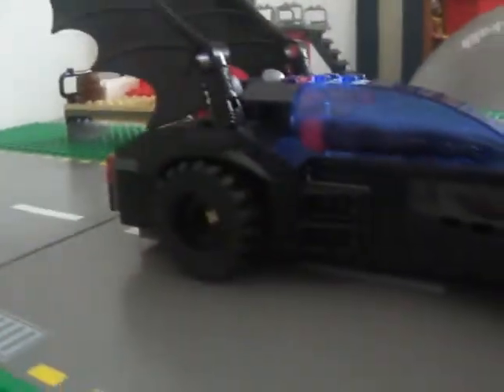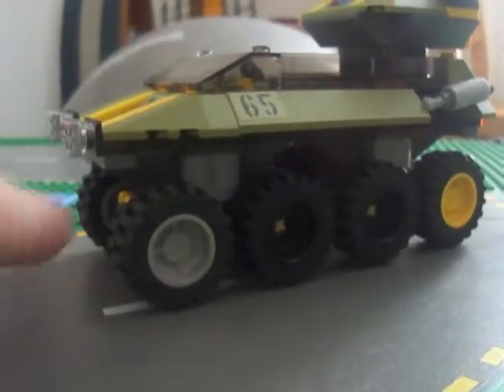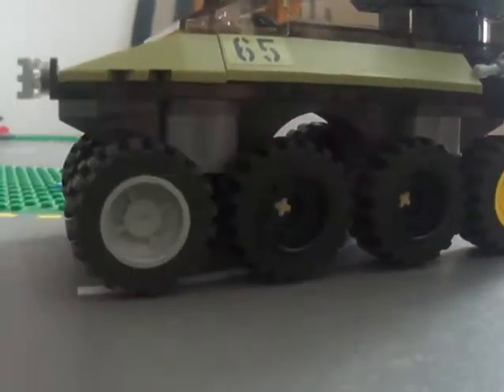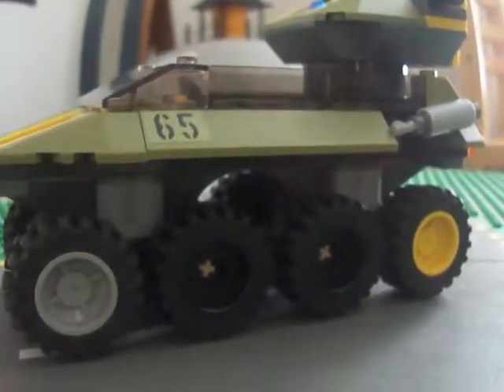So the tires I had on here before — I was thinking, why not just take four black tires and put them onto here? I already had tires to cover these up because they're the same tire shapes. They're not the same rims, but you know, it'll do.